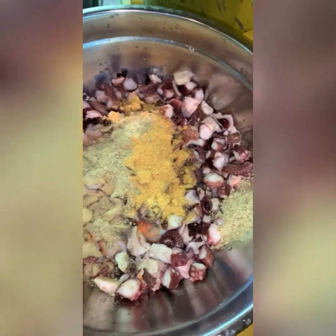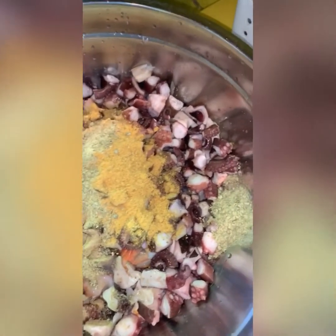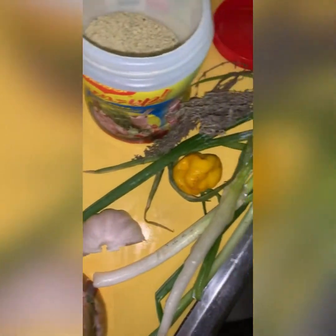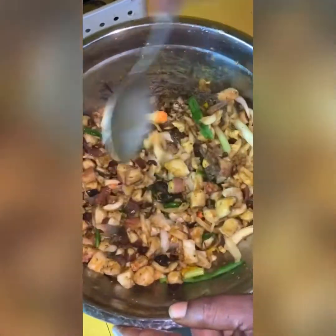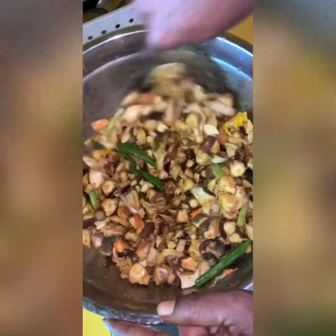Some all-purpose, a little bit of fish Maggie, some fish easy spice just a little. Natural garlic, pepper, scallion, thyme, fennel — and just rub everything together with the seasoning and all.